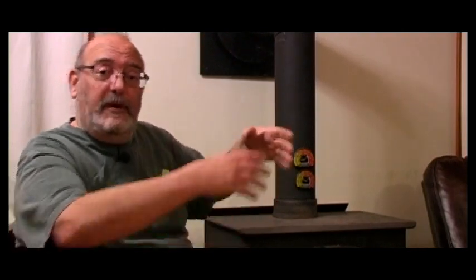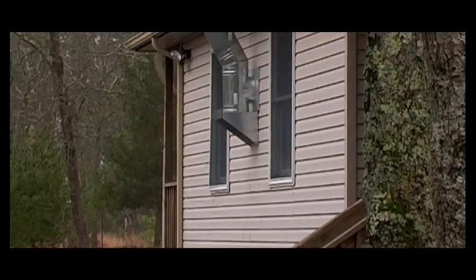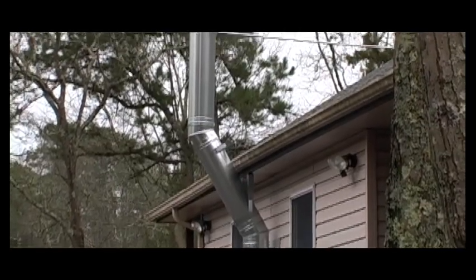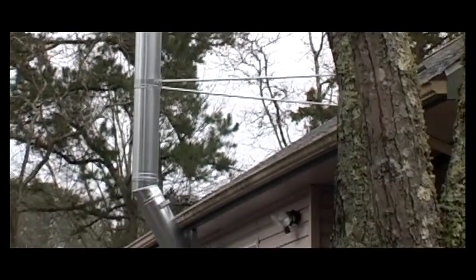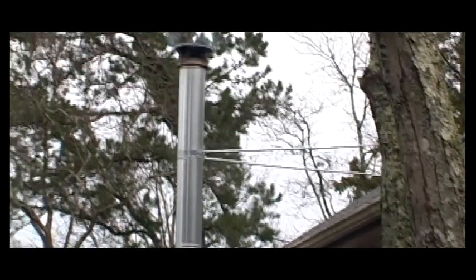If you have any better ideas, let me know. I can't get up on the roof because the chimney doesn't just go through the roof — it goes out through the wall and along the side of the house. To get on the roof and bend over that would be too much. I don't have a ladder tall enough to get on the roof, and even if you did, leaning all the way out to reach that cap is pretty dangerous.